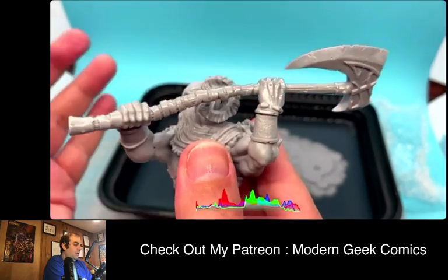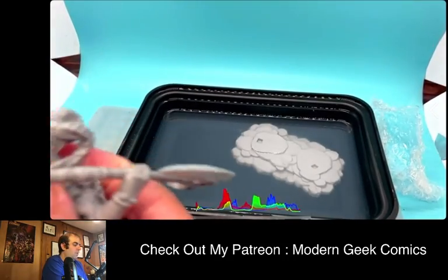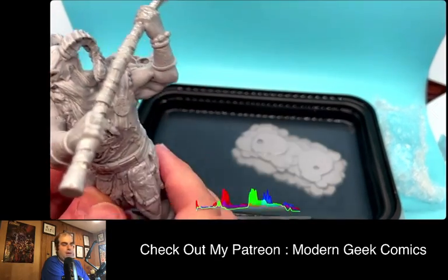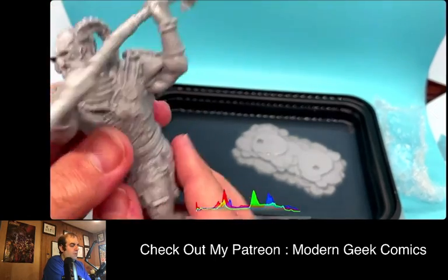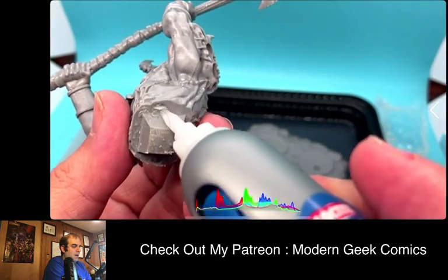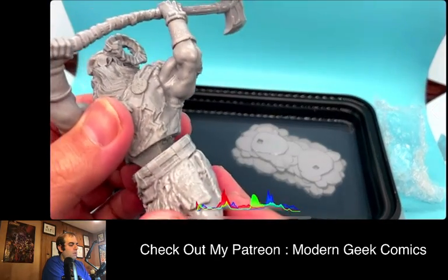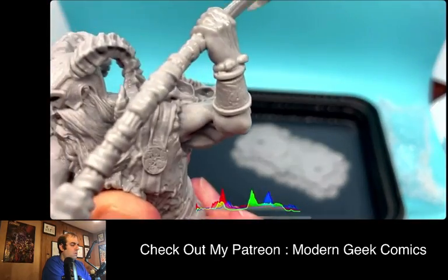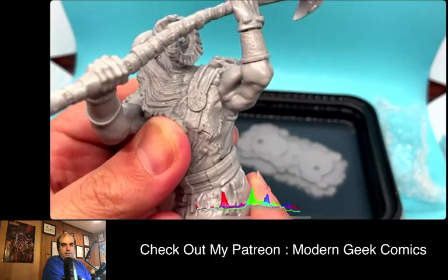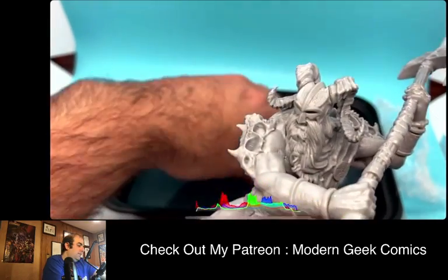It won't look bad because he'll be angled, so you won't necessarily see the gap. I could also green stuff that to fill it — if you're a GW model builder, green stuff is basically a material you can model and mold. I'm going to put a little more glue on this. We're like done. I knew this was going to be a quick video. I left this base in the wash way too long.